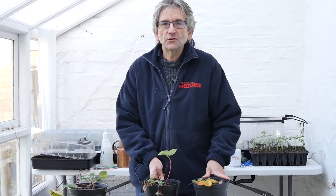Strawberries are everyone's favourite soft fruit, I think — very, very easy to grow.